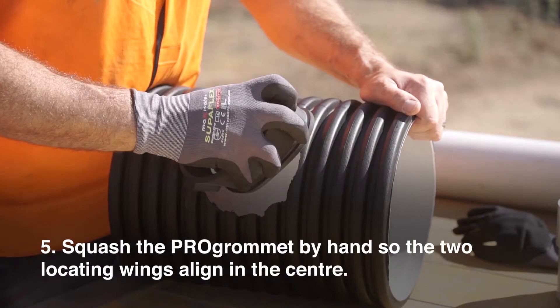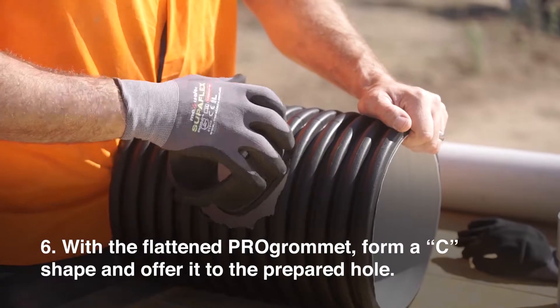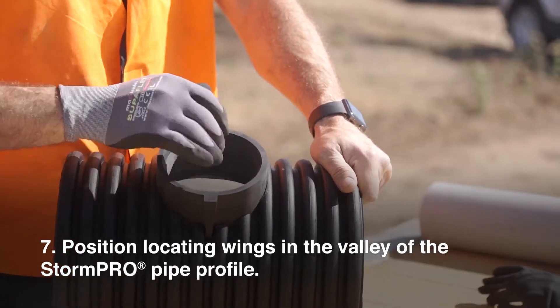Step 5: Squash the Pro Grommet by hand so the two locating wings align in the centre. Step 6: With the flattened Pro Grommet, form a C shape and offer it to the prepared hole. Step 7: Position the locating wings in the valley of the StormPro pipe profile.